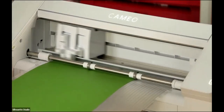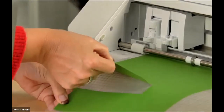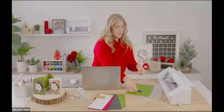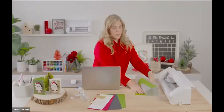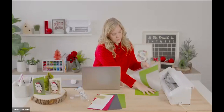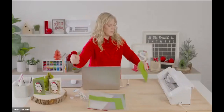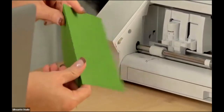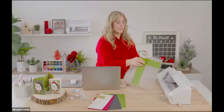I always like to test the card base and make sure it's coming off the mat easily before I unload it. If it's a clean cut I'll eject it; if not, I'd leave it in there and send it again with slightly higher cut settings — it will line right up if you leave it in there. We have our card base perfect with a nice score line right in the middle. No more hand cutting and scoring — that's awesome!